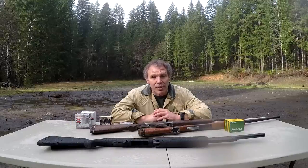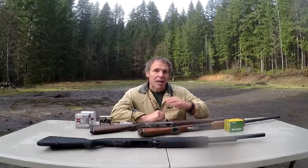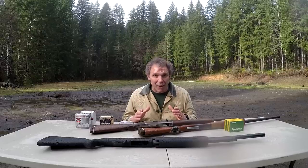Hi, we're not on the range today, we're in the field, and today will be part two of our two-part series on the 20-gauge shotgun. In part one we talked about home defense, and today we'll talk about the 20-gauge as a hunting firearm.